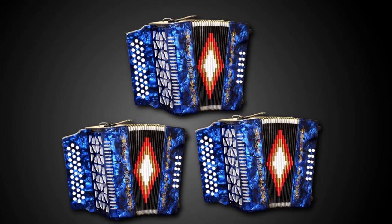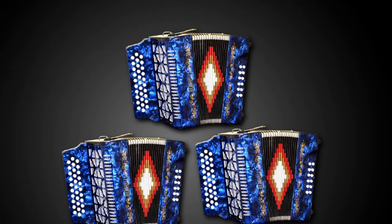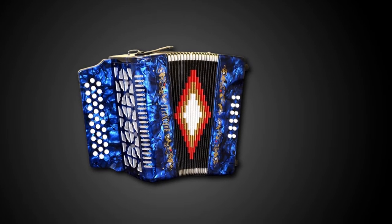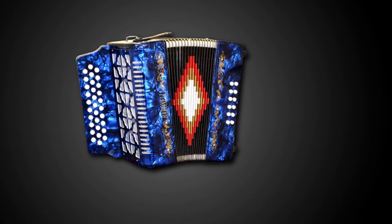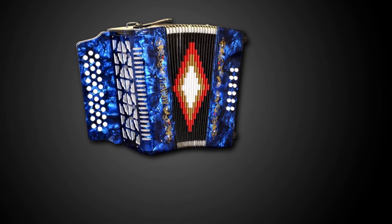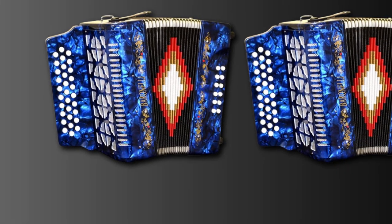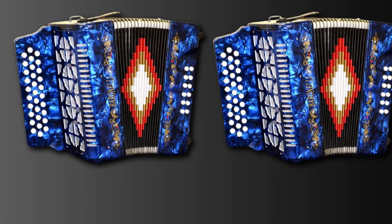The instrument has rubber feet for playing on the ground or table so it won't slip. It features a hard shell case for safe storage and comes with a set of back straps for comfortable playing. This blue diatonic accordion provides a smooth experience for all musicians.